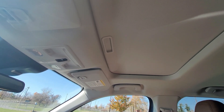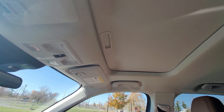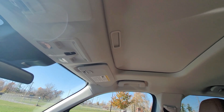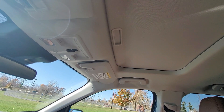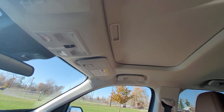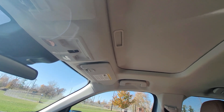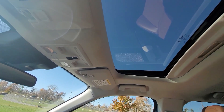The problem with my other vehicle was the moonroof stopped working about two weeks after I got it. It was used, so somebody probably used and abused it. The motor went out — it would go backwards but always had trouble closing. I stopped using it because I didn't want to open it and be stuck. I took it to the dealership, they fixed it, but then the motor went out again a month later. Anyway, on to the Maverick, because this one is definitely in top working order.